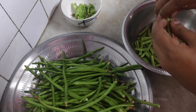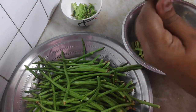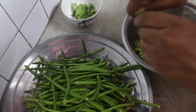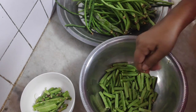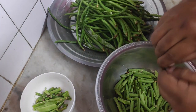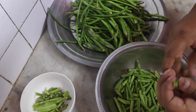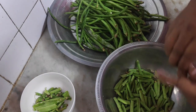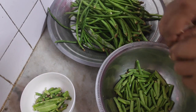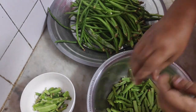Yard long bean is known by different names: it is known as the asparagus bean, the long-podded cow bean, the Chinese long bean, the snake bean, the pea bean, and a variety of other names. Some people like to have it fresh and raw also, and that is good if you can eat it that way.